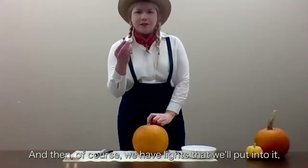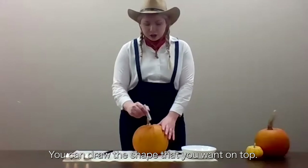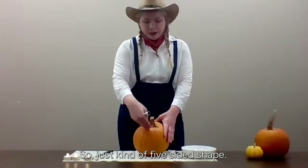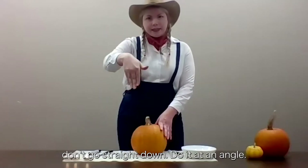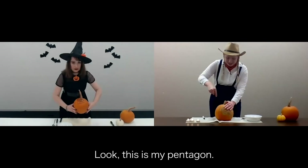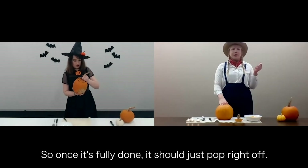And of course, we have lights that we'll put into it when it's fully carved. To begin with, you can draw the shape that you want on top. In general, we do a pentagon — just a five-sided shape. And as you're carving it, don't go straight down; do it at an angle, so it has a lid with that lip to sit on. This is my pentagon. It looks fine. Once it's fully done, it should just pop right off.